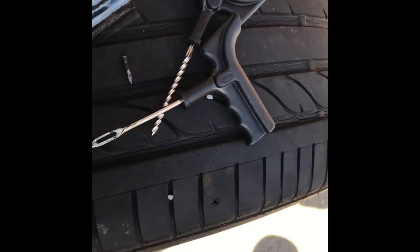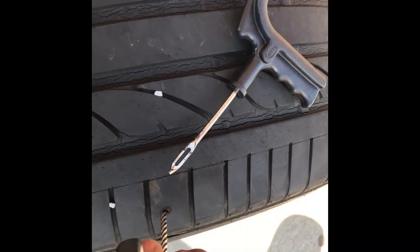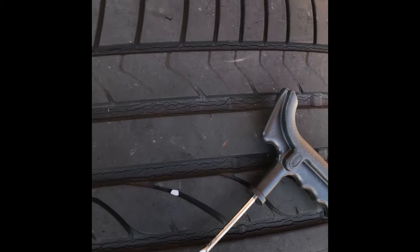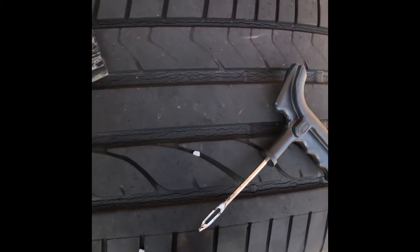After I get that nail out, the next step is to use this reamer tool to put in the hole and make sure the hole is properly sized so the plug can fit in there.